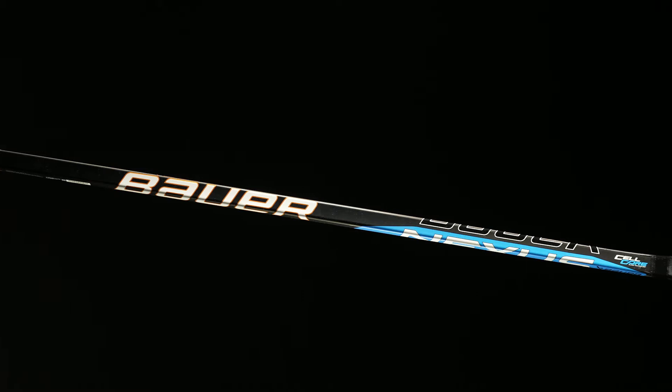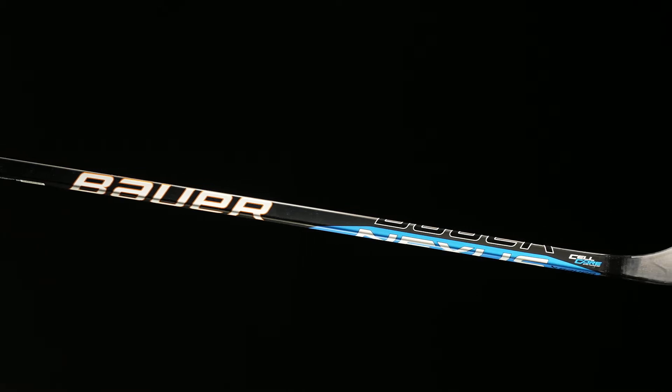What's going on everybody? Chase with iDubHockey here to do a quick walk through the new Bauer Nexus E3 hockey stick. This is built for performance level play, ideal for players looking for nice performance without breaking the bank. It has a hybrid kick point, so whether you're taking a low kick quick style shot or a high powered slap shot from the point, this is going to do a good job of bridging the gap.